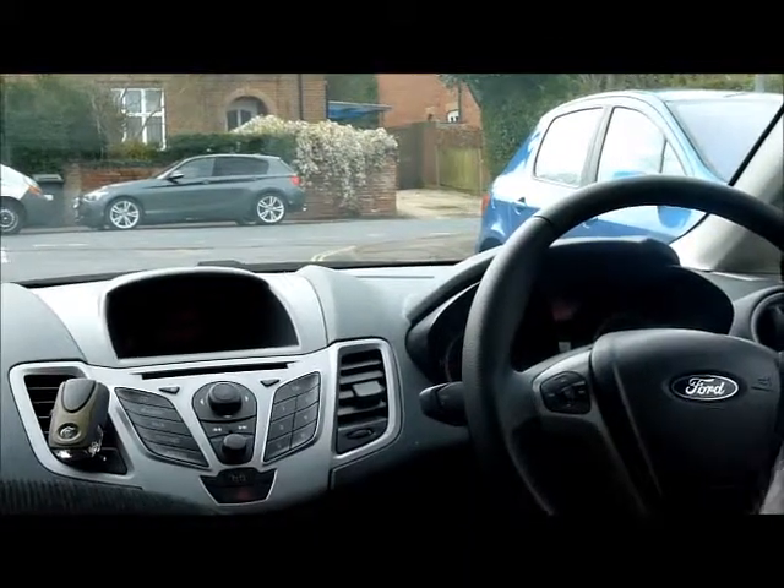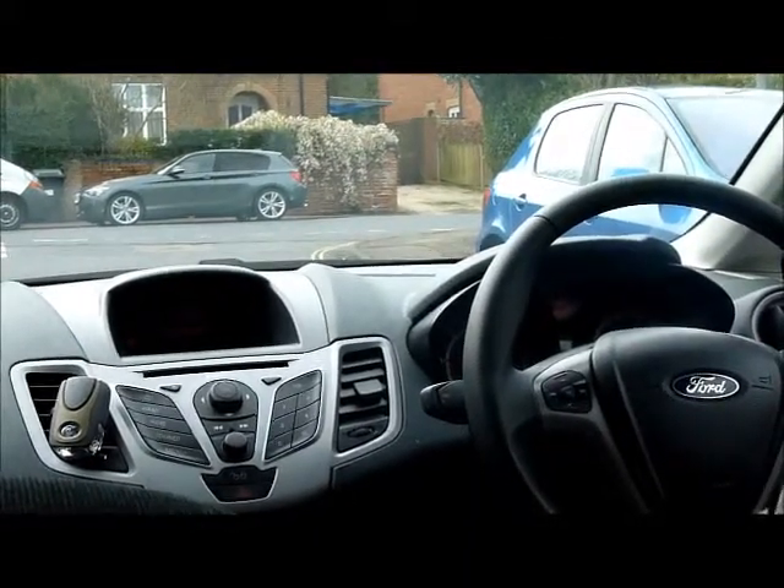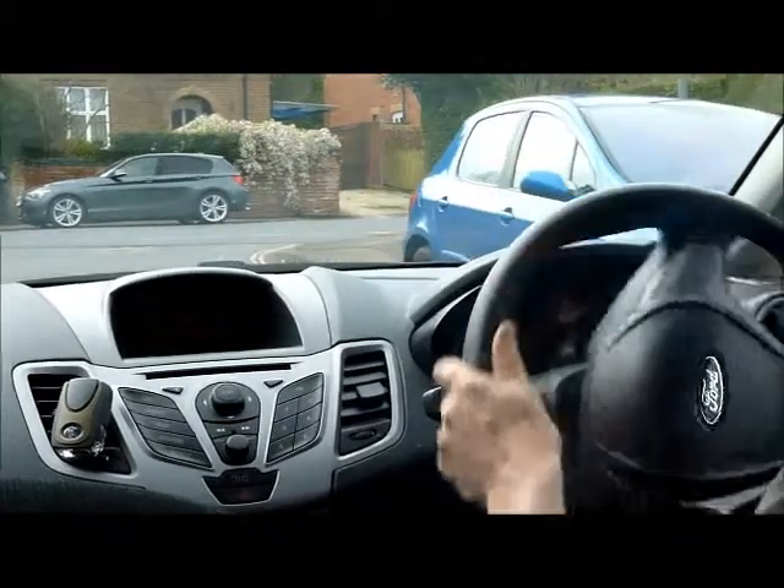We stop with the back of our car lined up with the back of the other car. How we judge that is when the back of the other car appears around about halfway through our back window. Then select reverse gear and reverse back when it's safe to do so.